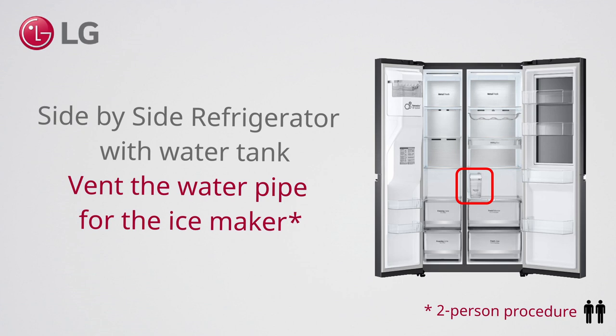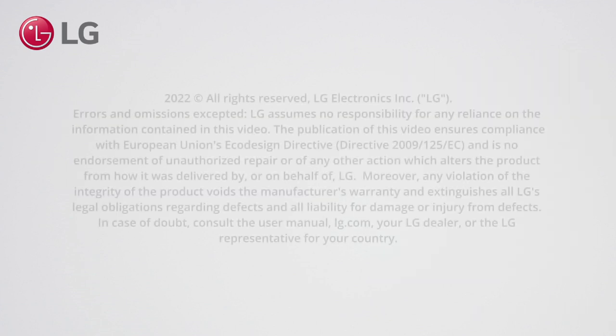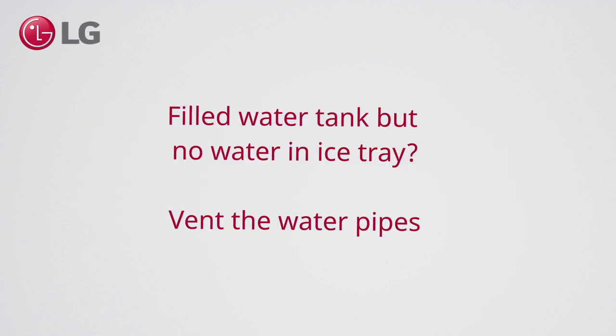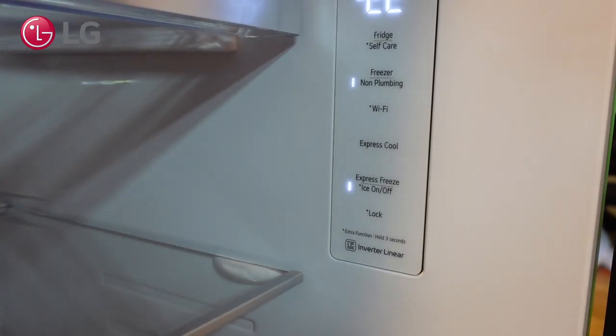How to vent the water pipe for the ice maker of a side-by-side refrigerator. When the water tank is filled but you don't get water in the ice tray, it may help to vent the water pipe.